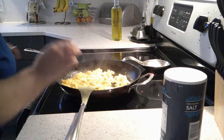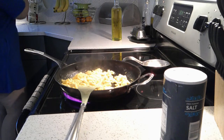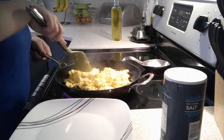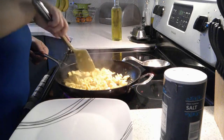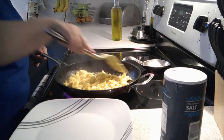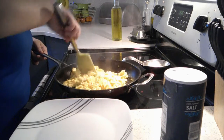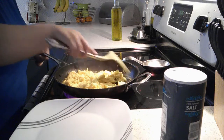I'm just going to plate these up. I think adding the oil helps keep them a little bit more moist without having to have the eggs undercooked. For those of you who are concerned about bacteria or different things like that, and you want your eggs well done but you don't want them to dry out, add a little bit of oil to help keep them more moist.